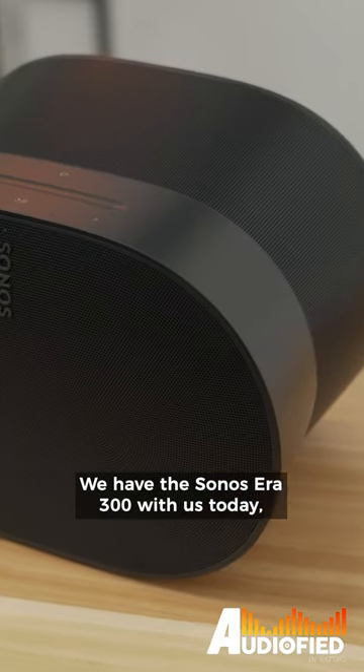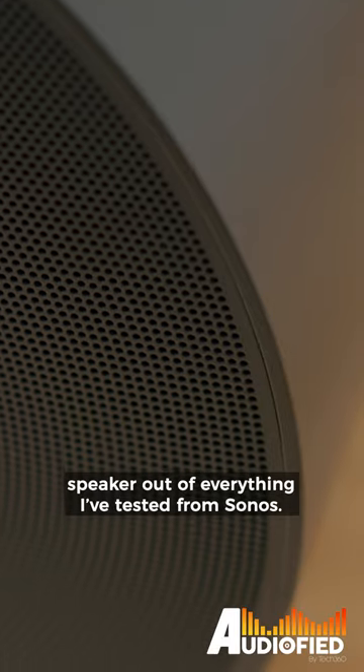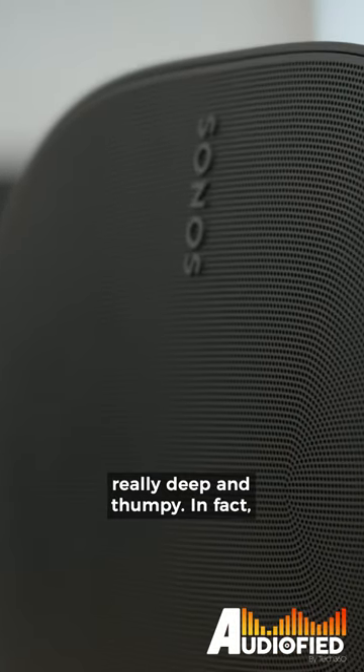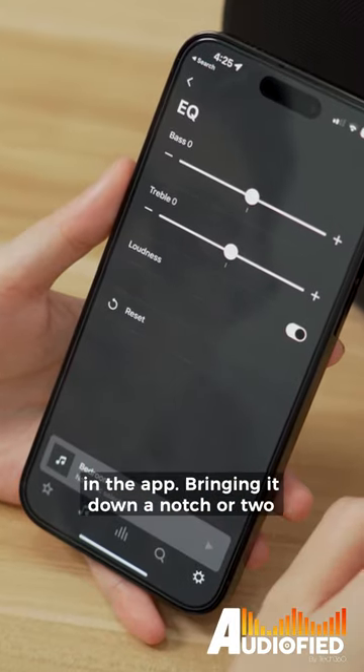We have the Sonos Era 300 with us today and I have to say this is my favourite speaker out of everything that I've tested from Sonos. The bass is present, impactful and really deep and thumpy. In fact, it might be a bit overemphasised, but that's always adjustable via the EQ in the app.